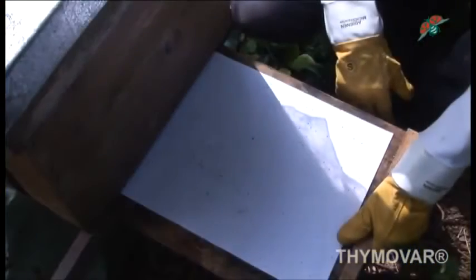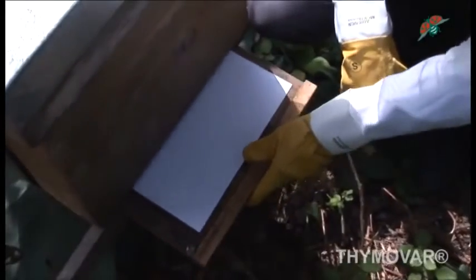Do not use Thymovar before and during the nectar collecting period of the bees. Do not extract treated combs of the brood chamber in the following spring.